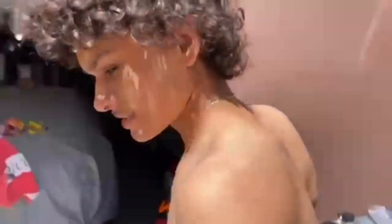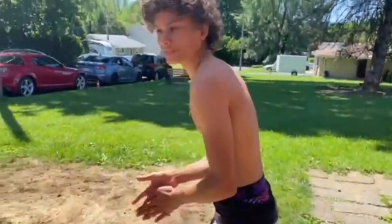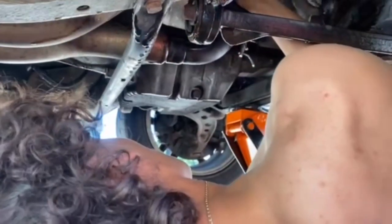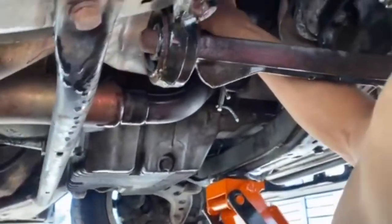All right y'all, so we got most of it out. As y'all saw, it didn't end too well, but it's out. Now we're going to put that plug back in and start removing all this stuff. I'm going to put the drain plug back in and tighten that up to spec.